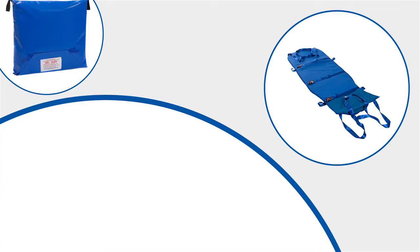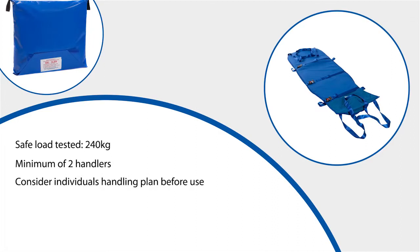The ski sled has been safety tested to a maximum weight of 240kg, although the maximum load to be pulled downstairs should be recommended by your manual handling advisers. It is advised that a minimum of two people handle the ski sled, and as a general rule the maximum weight being pulled should not be more than the combined weight of the handlers. Each patient should have their own handling plan, and this should be considered before transferring any patient using this equipment.